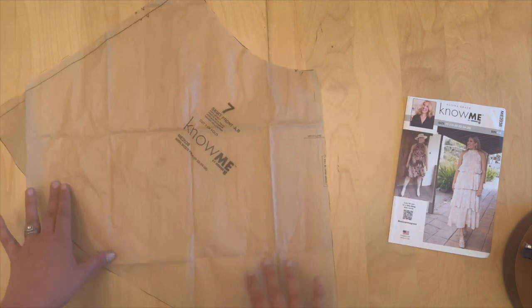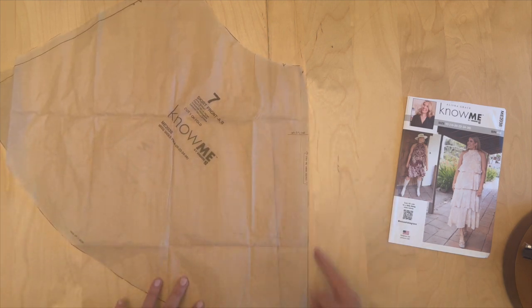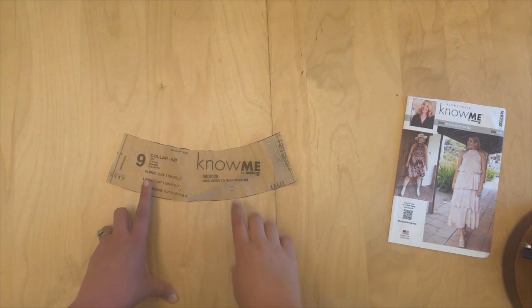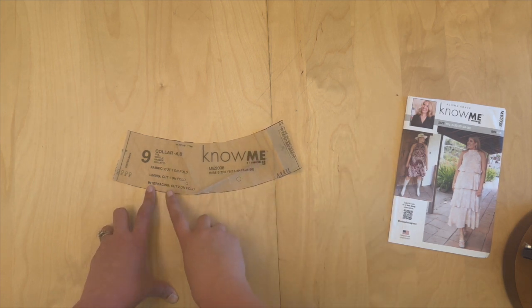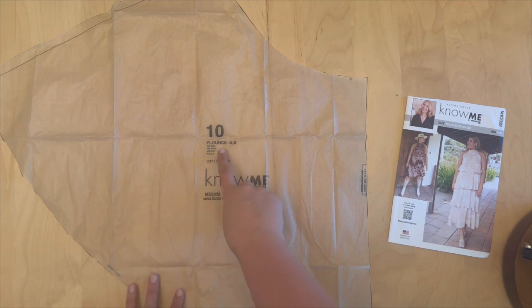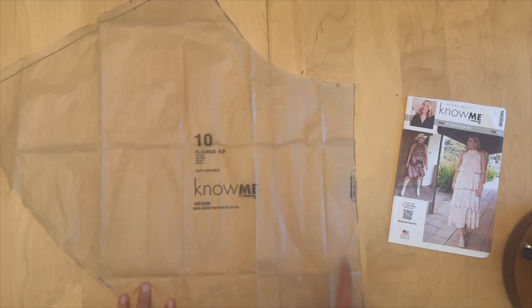Pattern piece seven is the skirt front A and B — cut one on fold. Pattern piece eight is the skirt back — cut two; this is where your zipper will be. Pattern piece nine is the collar — cut one on fold and one on lining. If using the same fabric for both, cut two plus cut two for interfacing, since the neck needs to be strong to hold everything up. Pattern piece ten is the flounce for View A and B — cut two on fold; don't forget your notches.